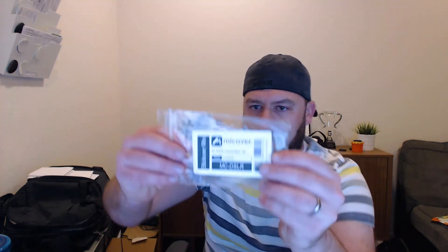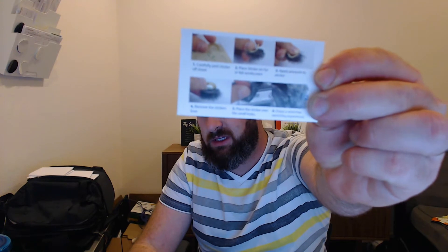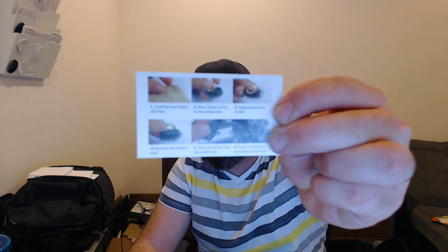So I ordered these micro covers. These guys are tiny. I should show you what I got — it came in this little bag and there's a little business card size thing about how to apply them.